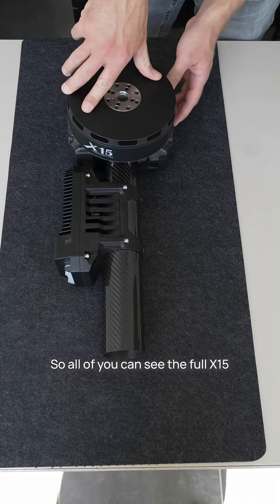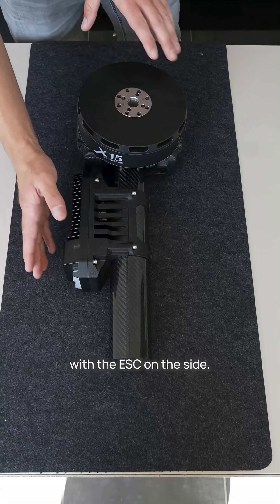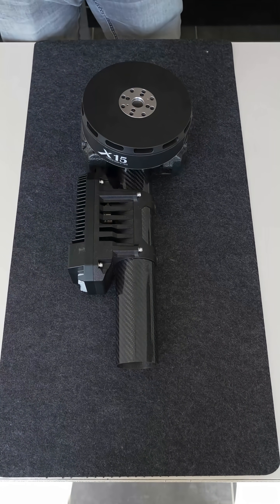So here you can see the full X15 with the ESC on the side and yeah, that's it.